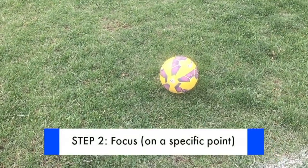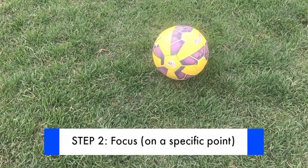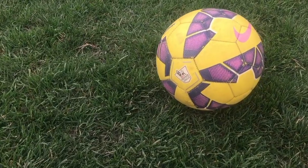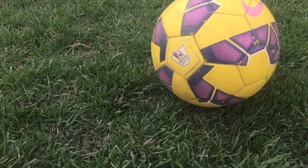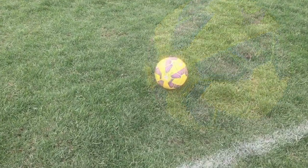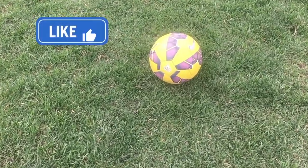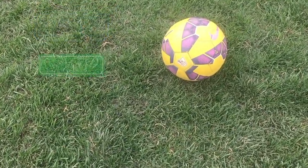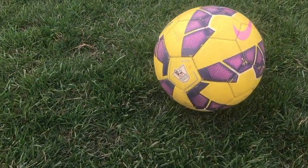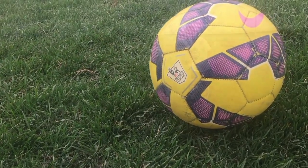Step number two: focus. It seems obvious but the truth is most players are already looking at the back of the net before they even make contact with the ball. When it's time to shoot you need to lock on to the ball. Focus on the ball until you follow through towards your target. Focus on a specific point on the ball that you want to hit. Hitting the ball even a fraction to the left or right will produce a different result. Pick your spot on the ball and keep your focus until the shot is complete.